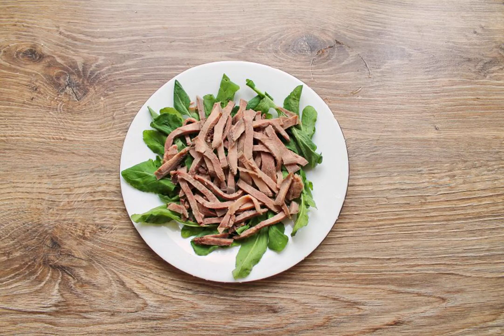Put the arugula on the bottom of the salad bowl. Cut the boiled tongue into small strips and put an even layer on the arugula.